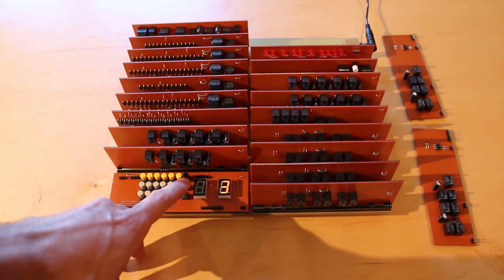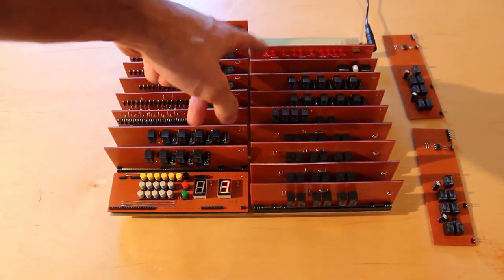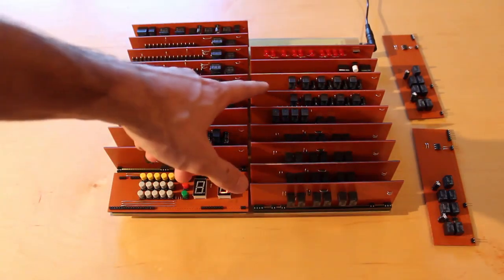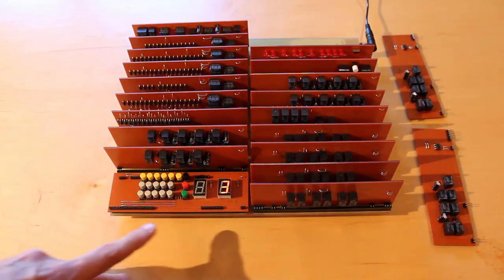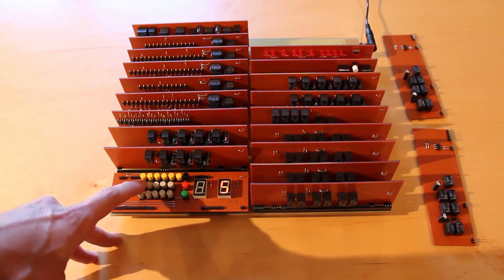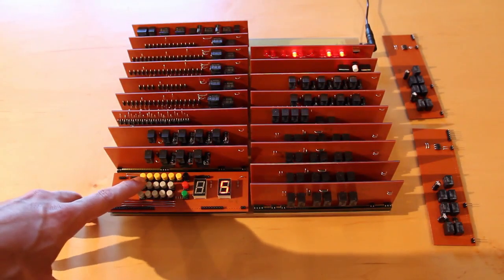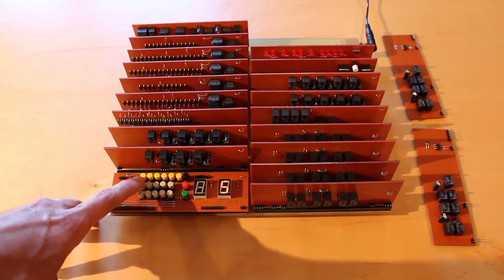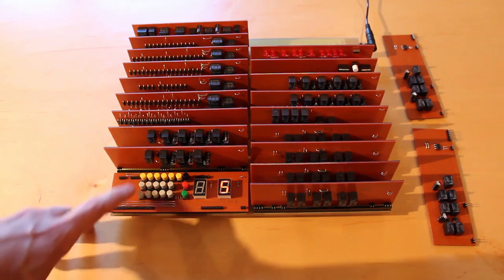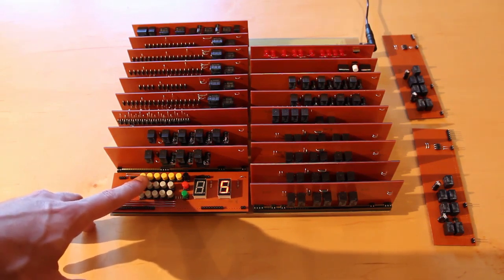Now if I hit the plus, you see the little light over here lit up to let me know that we were doing an addition command. Now the November register is selected. So if I hit another button — let's say 5 — we saw a different light light up this time, letting us know that we're writing to the November register. And if we look at the bus, we've got 0, 1, 0, 1, which is 5 in binary.